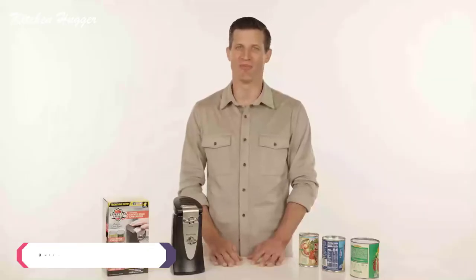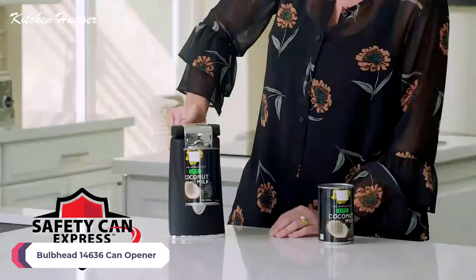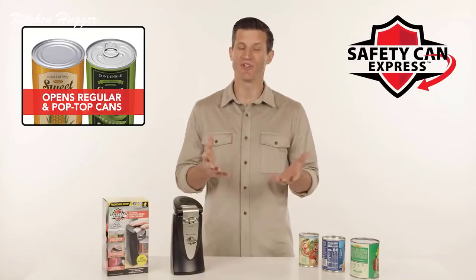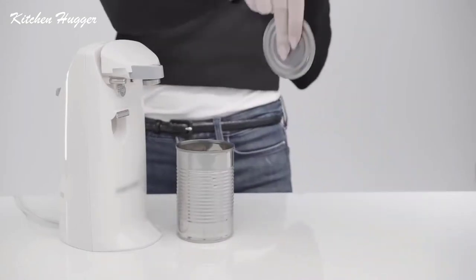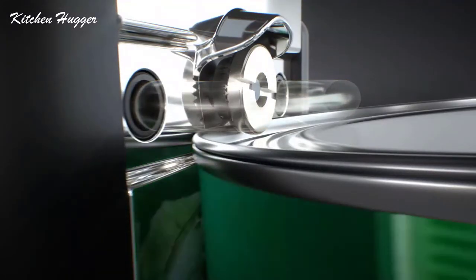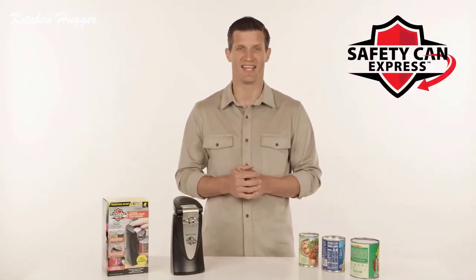I'm Andy from Bulbhead, and this is our all-new can opener called Safety Can Express. It's the fast, easy way to open virtually any can, even pop tops. And if your can is dented, don't worry — Safety Can Express still opens it with ease. It's no ordinary opener that cuts the inside of the lid leaving scary sharp edges. Safety Can Express uses heavy steel rollers to separate the lid from the can, leaving smooth edges both on the lid and the can.